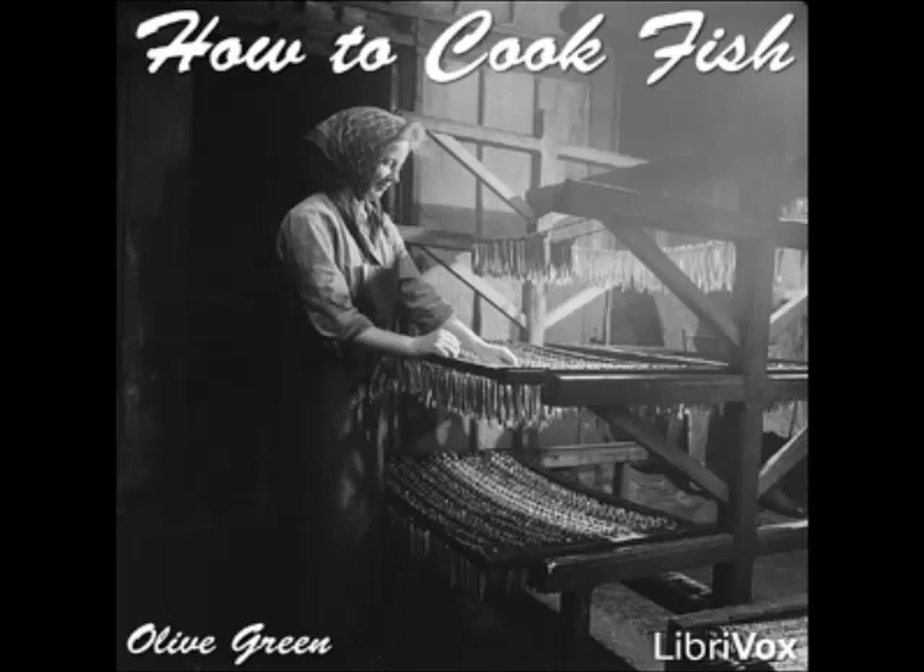Pickerel à la Babette: butter a kettle and cover the bottom with sliced celery and onion. Lay the prepared and cleaned fish upon it, add a bunch of parsley, a tablespoonful of butter, salt and white pepper, a dozen peppercorns, a sliced lemon, a dozen pounded almonds, and cold water to cover. Simmer slowly until done. Beat the yolks of three eggs with a tablespoonful of cold water, take out the parsley, thicken the sauce, pour over the fish, sprinkle with parsley, and serve.